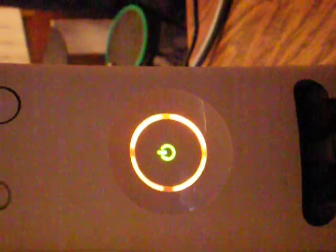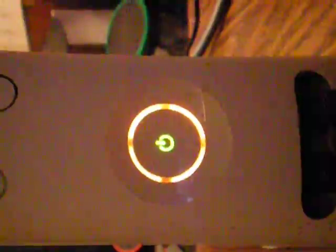Those of you that haven't seen Linux on the 360 before — it gives you the orange ring of light. Look on the screen.